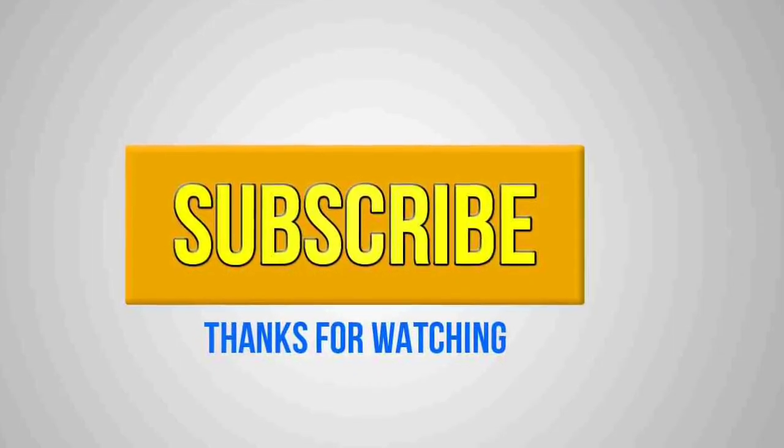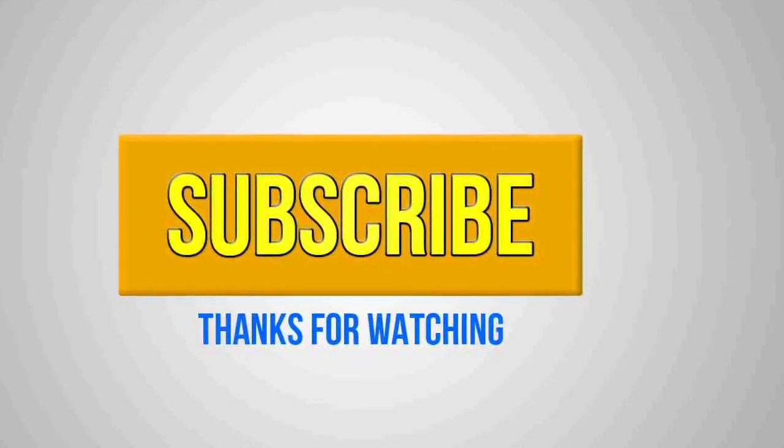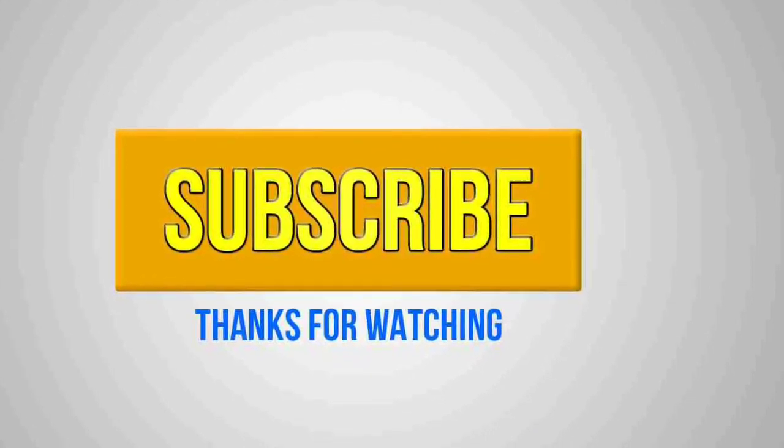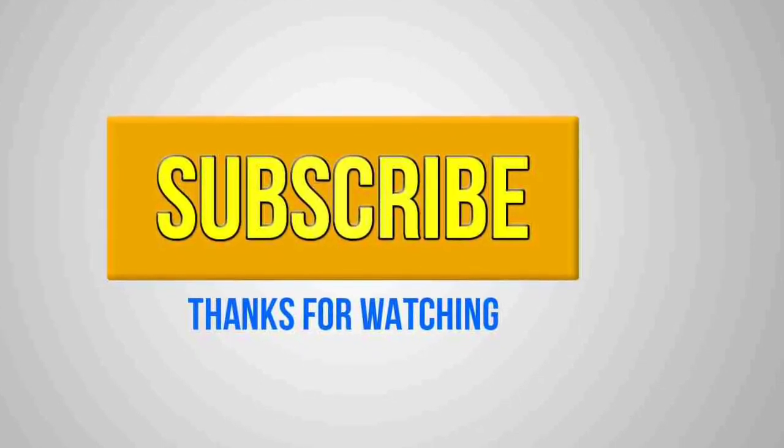So guys, this was the information about the Snapdragon 802 processor. Hope you guys enjoyed this video — if you did, please give it a thumbs up. If you have any questions, comment down below and I will see you in the next video. Subscribe for E-Tech videos.